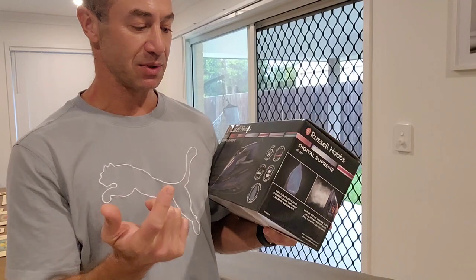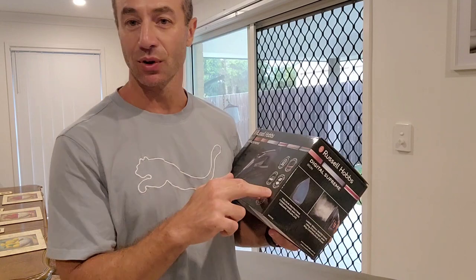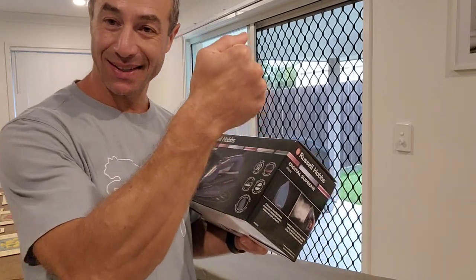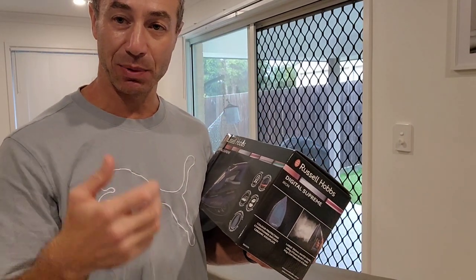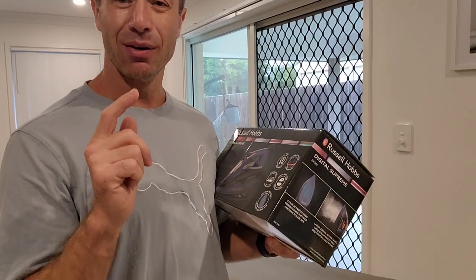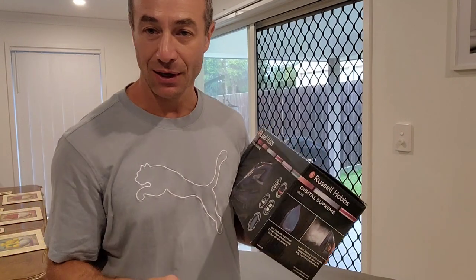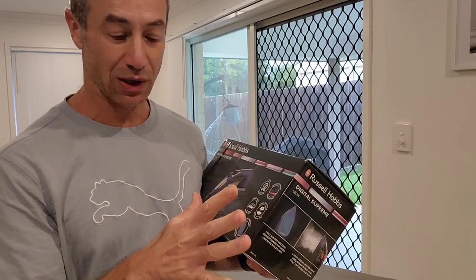Steam shot is 180 grams, steam rate 50 grams — whatever that means, but if they put it on the box it should be a good steamer. Sometimes when my business pants come out of the wash not too crumpled, I like to steam them with the iron at a slight distance to remove creases. I'm really looking forward to testing that function, especially hoping the control of debris and deposits is much better than the Tefal.